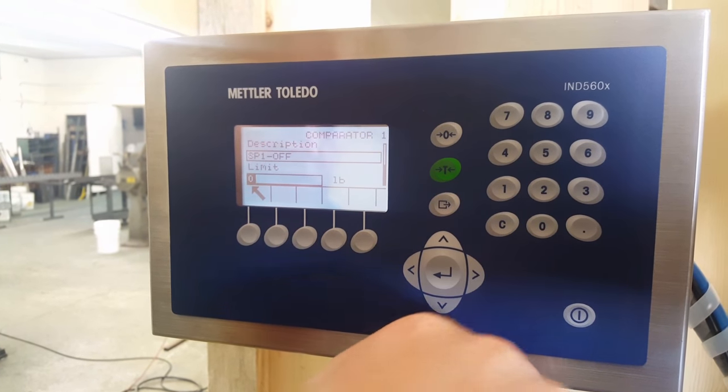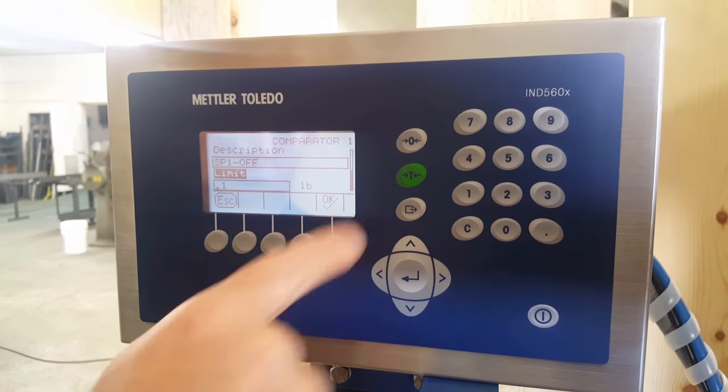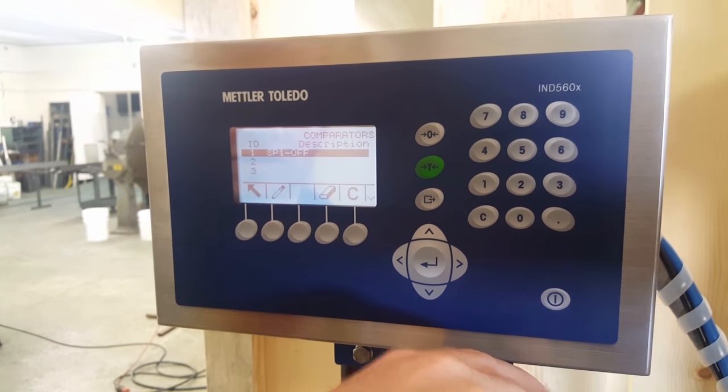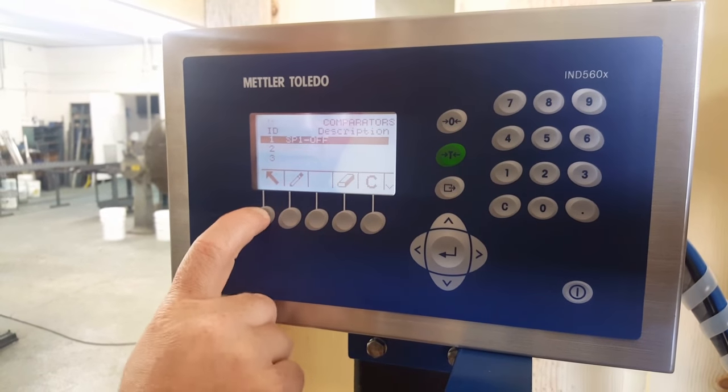Press enter. Limit — I have to put something in here, I'm just putting in 0.1. Yes. So there's my description back. I'm done writing that comparator.